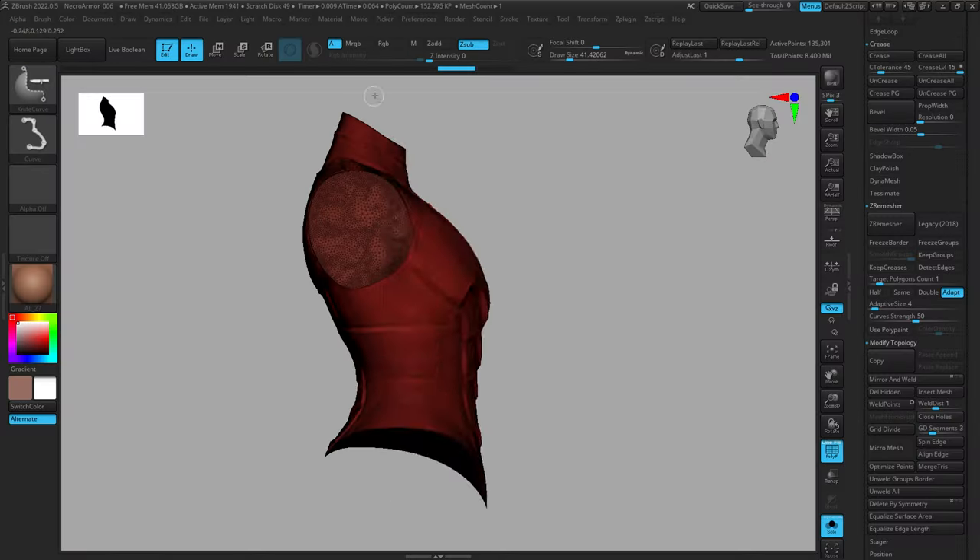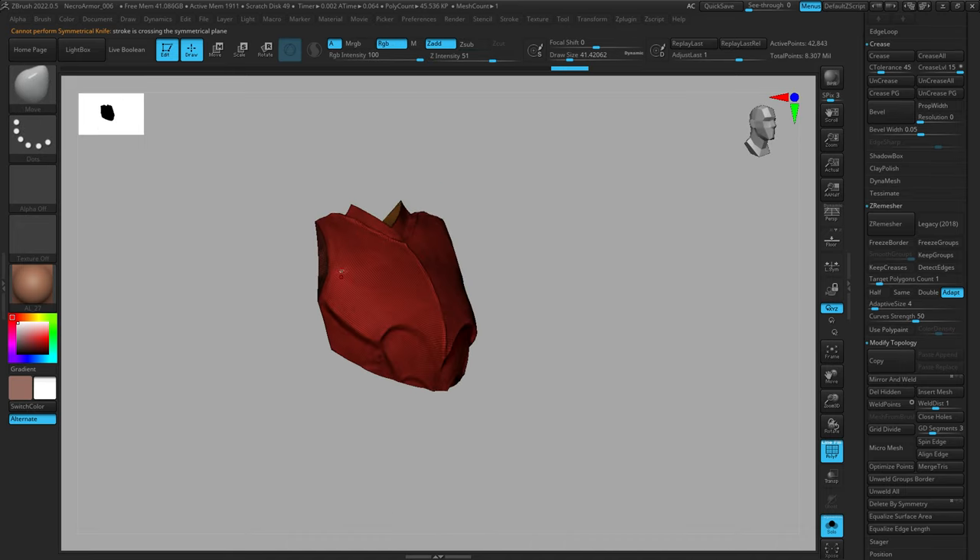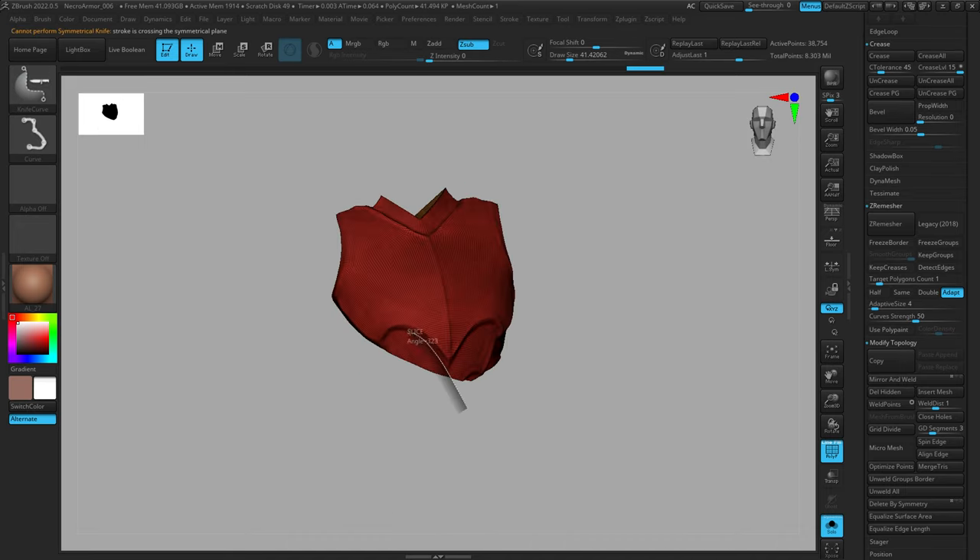We've been doing a lot of ZBrush so I'd really like to jump out of ZBrush and look at some Painter, rendering, lighting, baking and stuff like that. I just wanted to do a quick video on some different kinds of curve brushes in ZBrush — not the curve tube brushes we've talked about in the past, but the knife, slice, trim, and clip brushes. These are really powerful brushes that can work in conjunction with one another to help you quickly cut up your armor and turn a concept into workable geometry for your final sculpt.